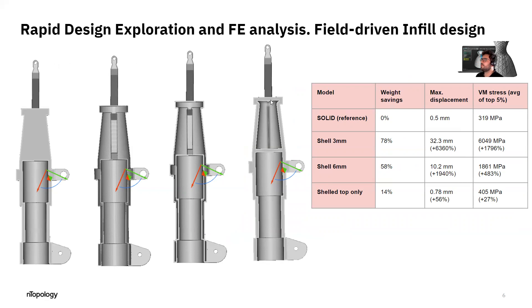If we only remove the upper part and keep the thickness everywhere, we get something a bit more interesting. We only decrease the weight by 14% with respect to the solid reference, but we have a more acceptable behavior in terms of stiffness and stress concentration.